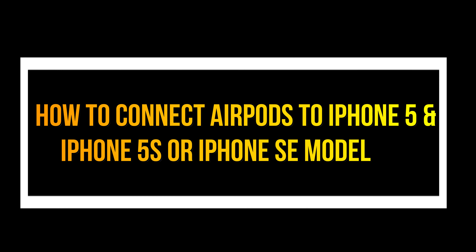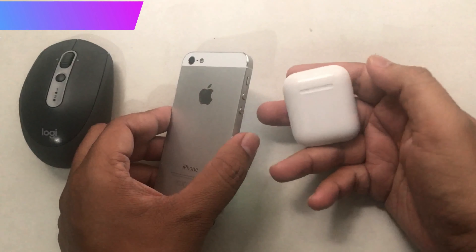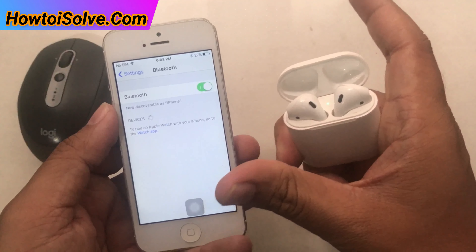Hello everyone. Today I'm happy to share this video with those guys who have an Apple iPhone 4-inch model. This video is going to show you how to connect AirPods to iPhone 5, iPhone 5s, or iPhone SE.